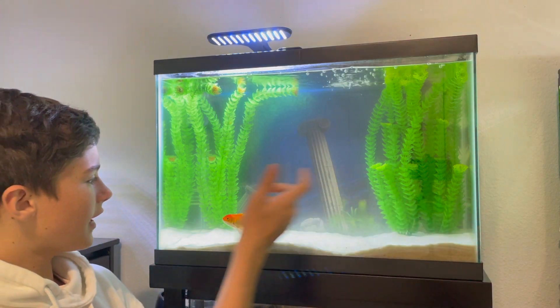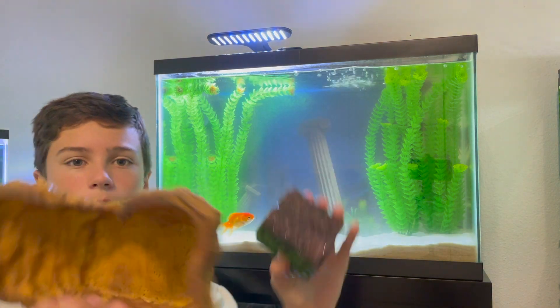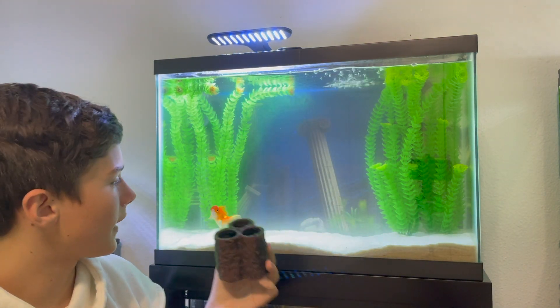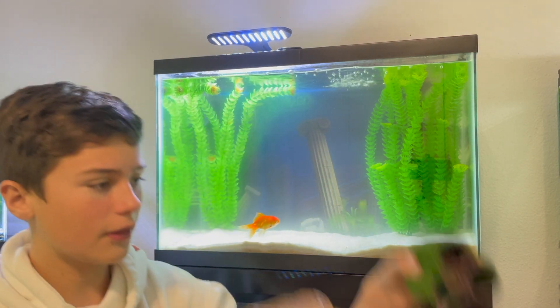The plants are all officially in. I think they look really nice — people with fish like them. But now for decor, I have a cave and this weird tube moss thing that I think will look really good in there. So let's go ahead and put both of these things in.